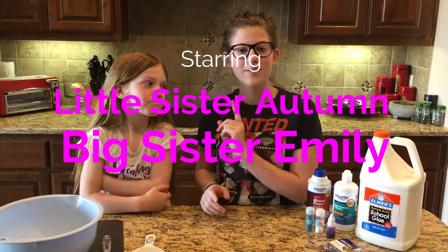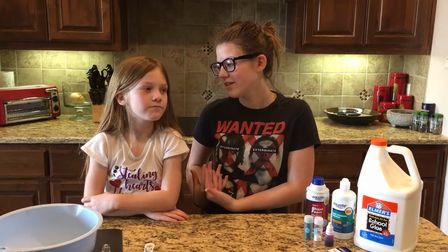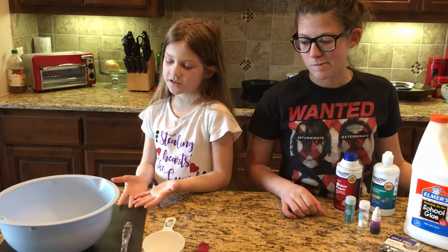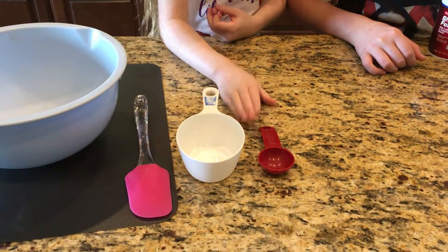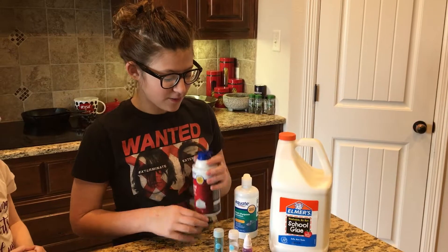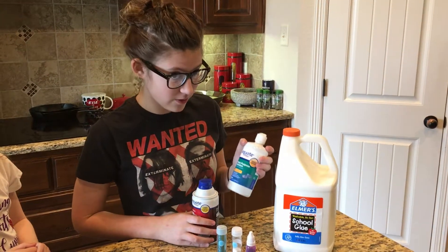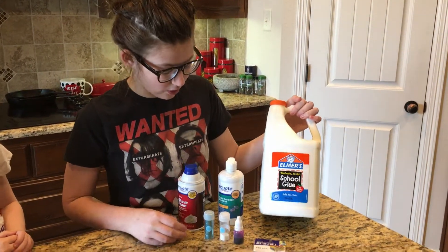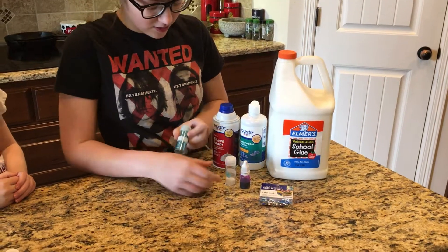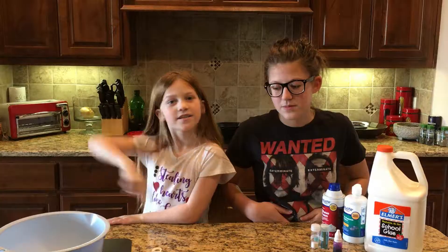Hey guys, welcome to the first episode of Kids Create! I'm Emily, this is Autumn, and today we're making unicorn poop slime. You will need three cups of shaving cream, five or more tablespoons of contact solution with boric acid, and one cup of Elmer's school glue. You can optionally use glitter, food coloring, and assorted jewels.